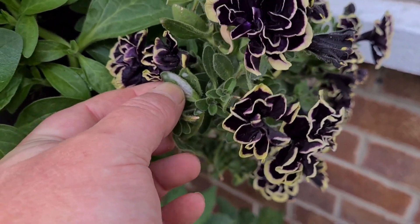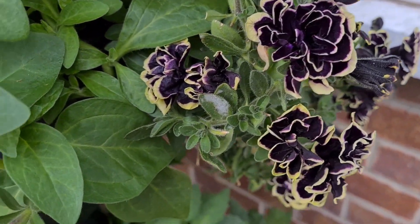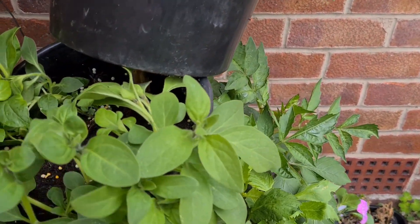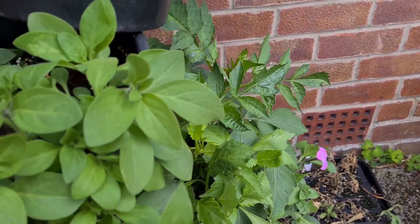That's powdery mildew — petunias can get that. I sprayed for it about a week ago, I'll give it another spray. Once you get it, you've got to keep on top of it, otherwise it can affect how many flowers you get. This one here has been pruned, as you can see, and it's brushing out nicely.